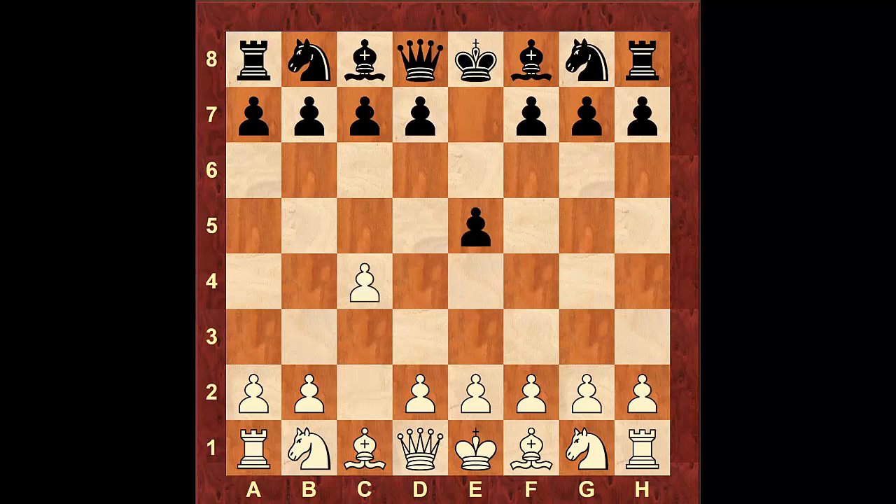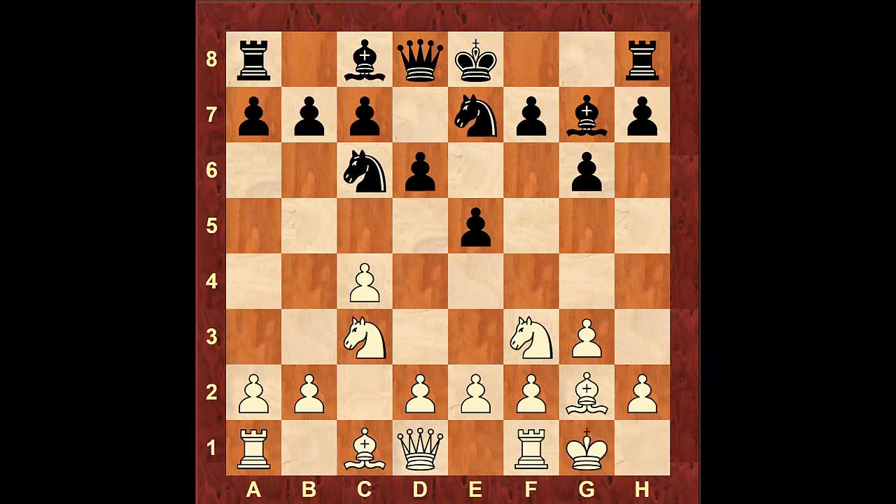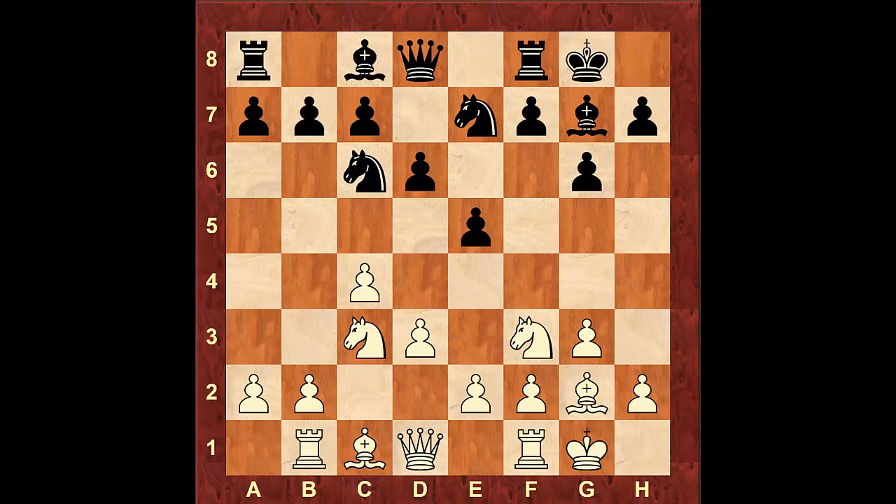So: c4, e5, Nc3, Nc6, Nf3, g6, g3, Bg7, Bg2, Knight g to e7, castle, d6, d3, castles, and Rook b1. You can see this is the same setup as the opening we went over. From here the game continued with h6, b4, Be6, b5 — and this concludes the variation that I went over.